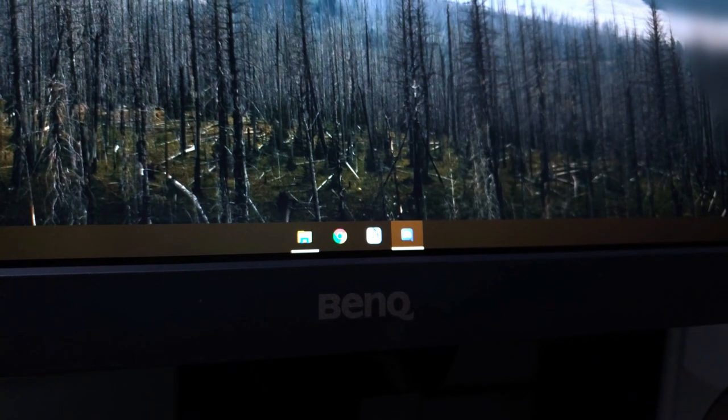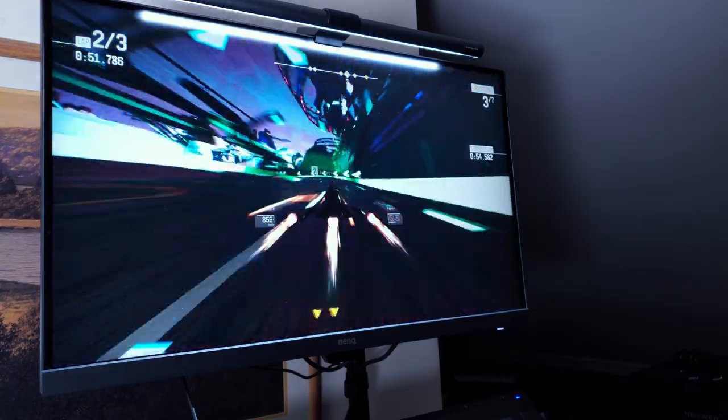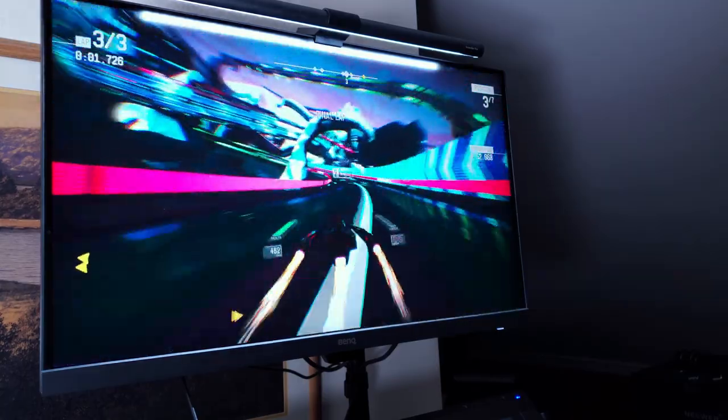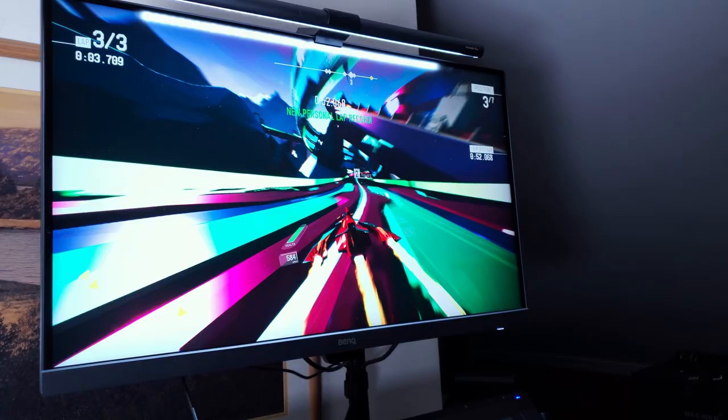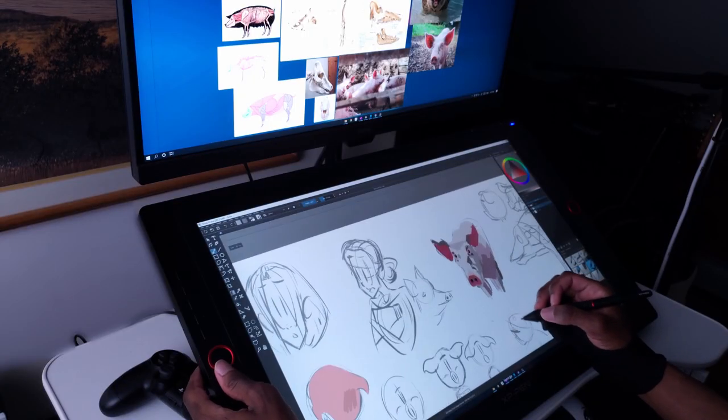Let me preface this by saying that this is no ordinary computer monitor — that would be pretty boring. This monitor is made with people like me in mind: artists, animators, designers, and other creative professionals. Monitors like this one are made for artists.